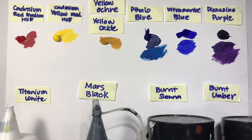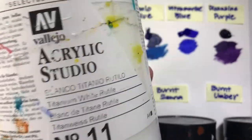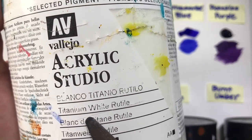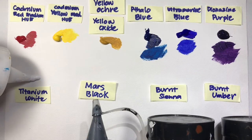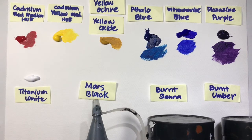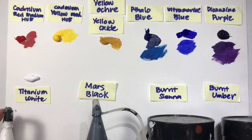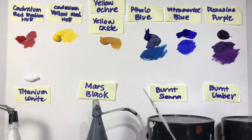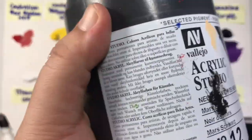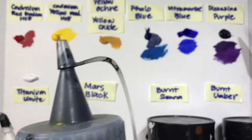Those are the colors of your basic palette. Then we have the earth colors. This is titanium white — I have a very big jar because I use a lot of it. A better quality white will give you more coverage. We need to always keep our jars or tubes closed because acrylic paint dries in open air. Here's mars black — I bought a big jar because I thought I'd be using a lot of it.